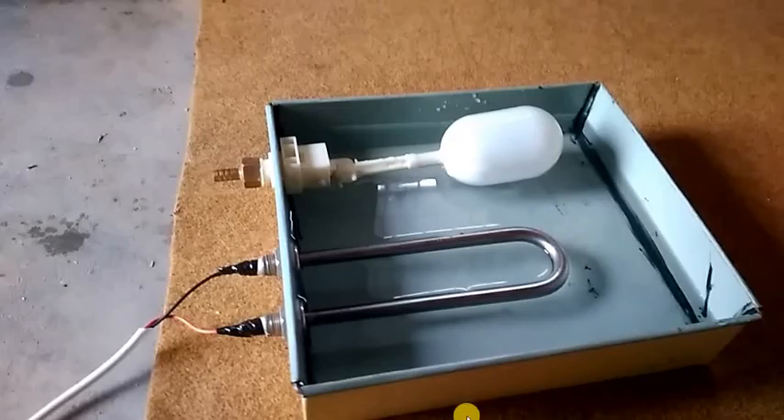The humidification tube is available usually in 100, 200, and 300 wattage. The float valve is the most important component because it maintains the water level required for better humidification.